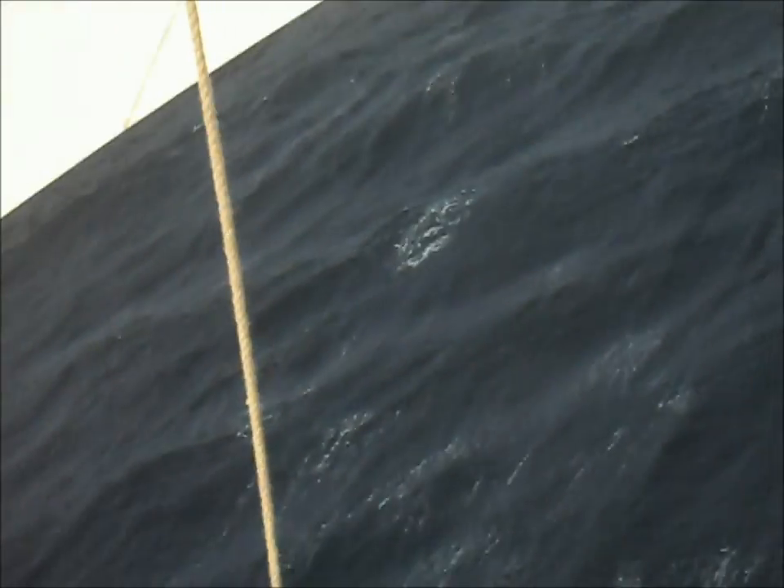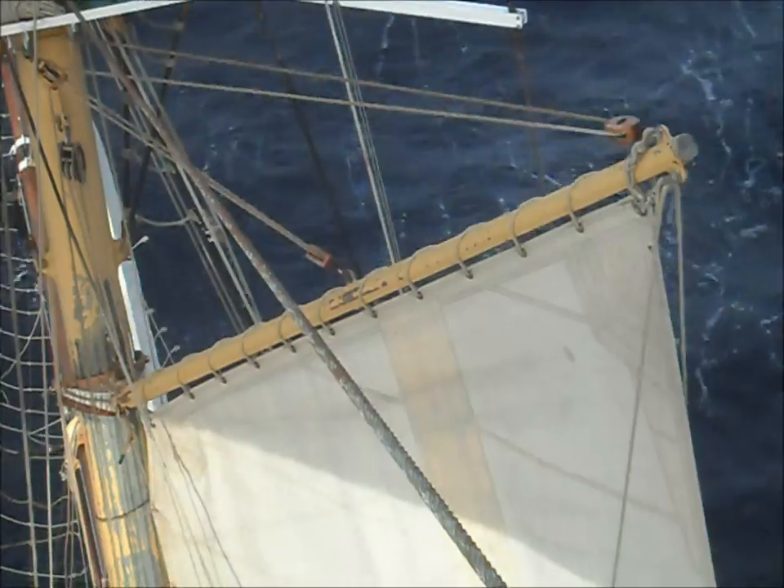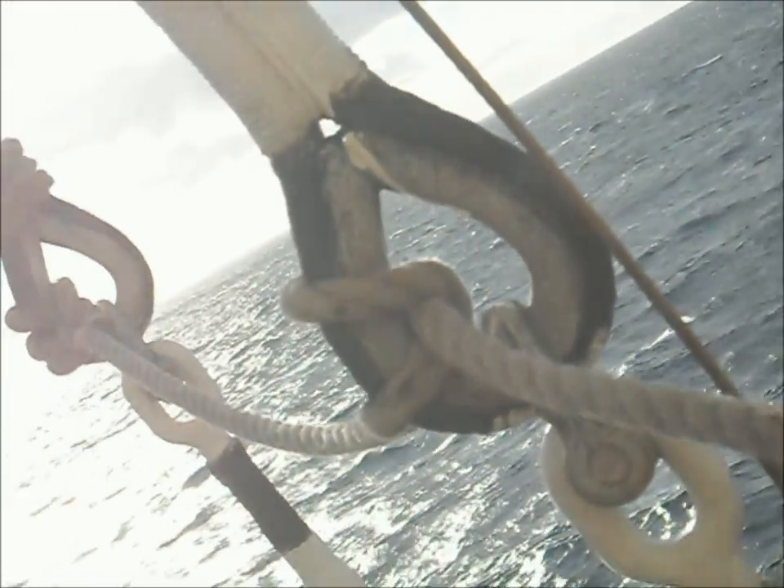A view over to the bow — you can see the bowsprit down there, perhaps. And the water, which isn't too wild. Very Biscay in March — should be a bit crazy, but it's not so bad. So now unclip again, and we'll carry on up to the next one.